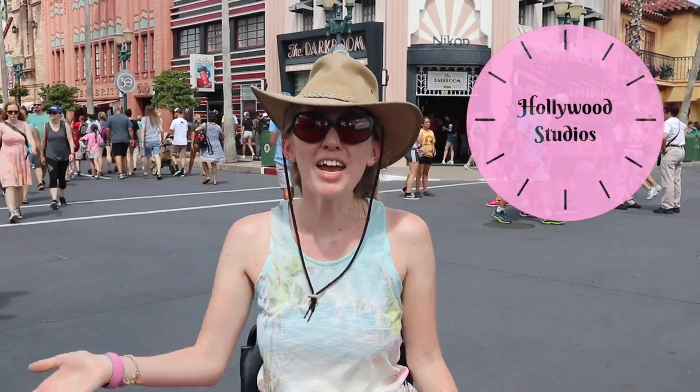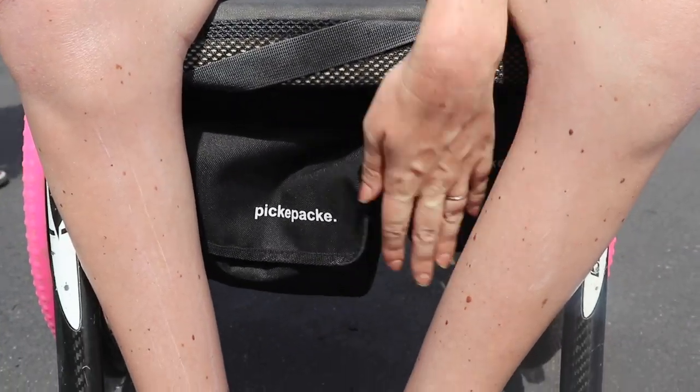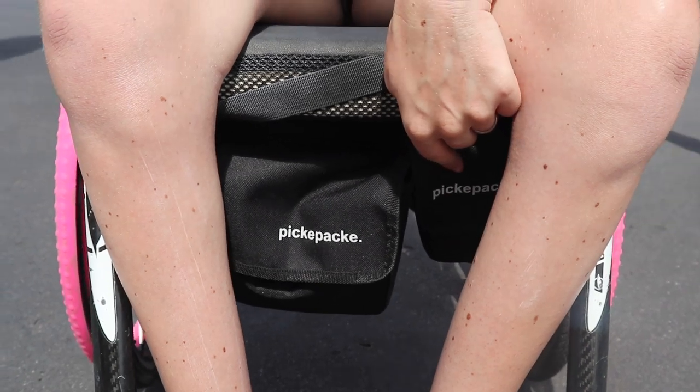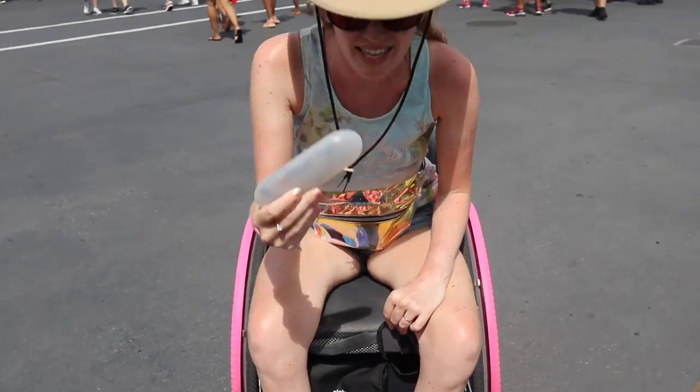Today we are at Hollywood Studios, and again I have got this combo — I have the little bag and this one. We're going to be watching lots of shows so I'm going to be having to swap my glasses over, so I've got my glasses in this one.